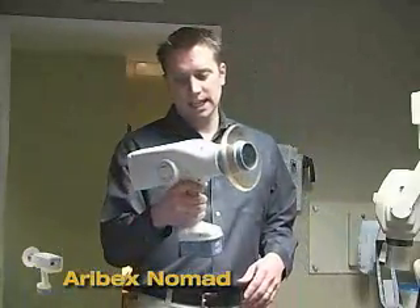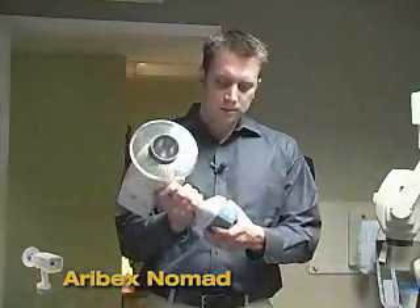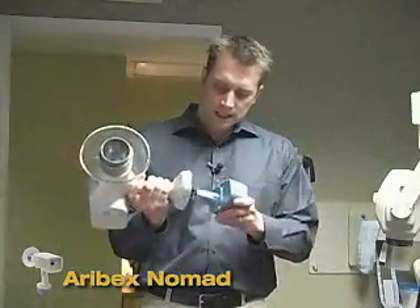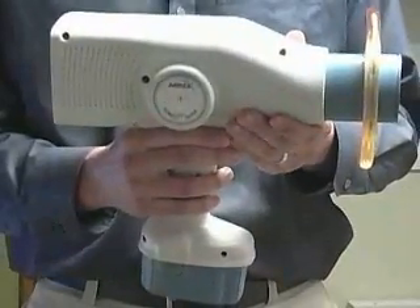The traditional use of these swing arm x-ray generators has actually changed now with new technology from Aerobex. It's called the Nomad and it's actually a portable x-ray generator. It fits in the palm of your hand, operates with an 18 volt battery and delivers 60 kVp of true DC power. The Nomad unit weighs only 8 pounds.